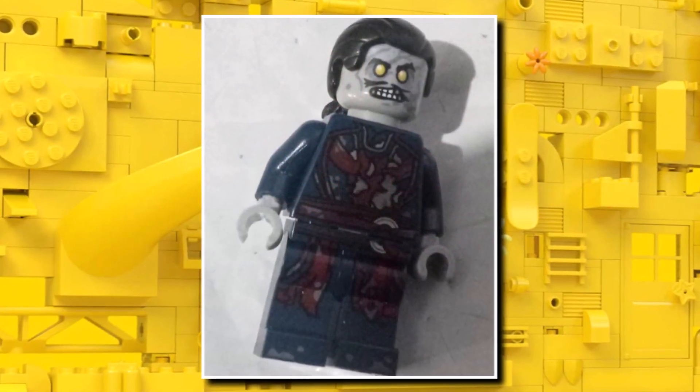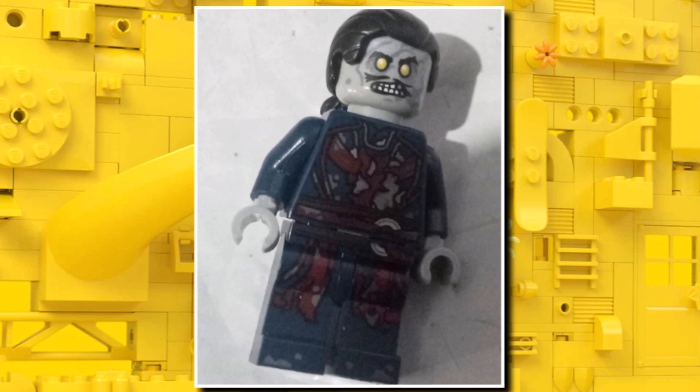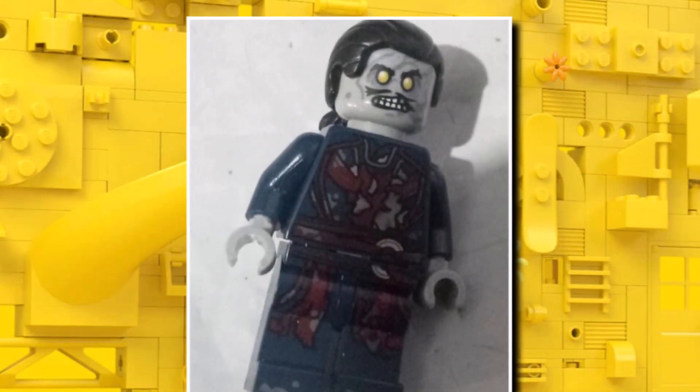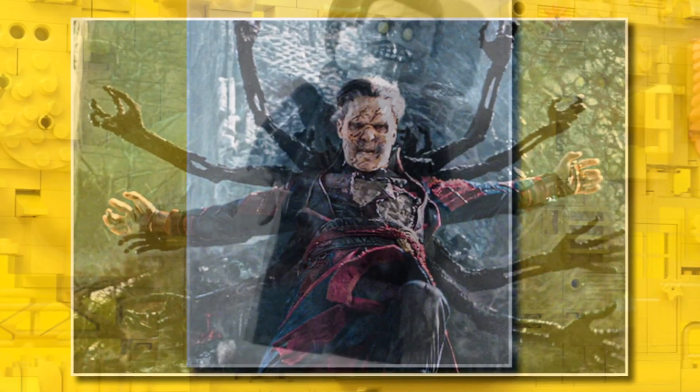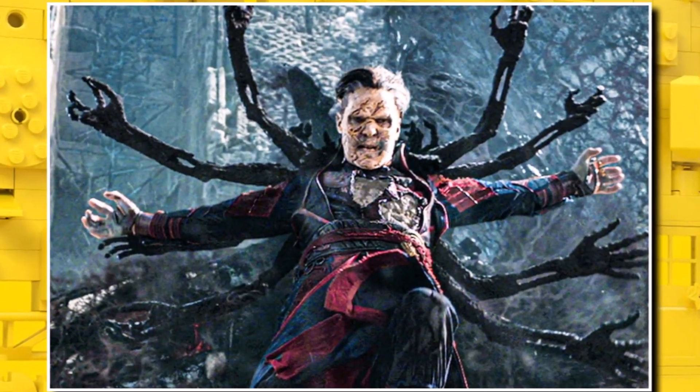First off, we have Zombie Strange, which features a brand new face print and also some great torso and leg printing. It uses a hair piece from Ninjago, for the Klaus minifigure, but the printing looks great. It pretty much accurately represents what we see in the movie for Zombie Strange.